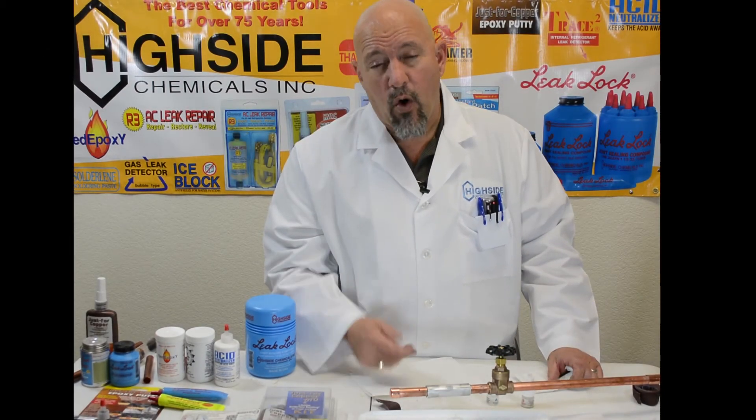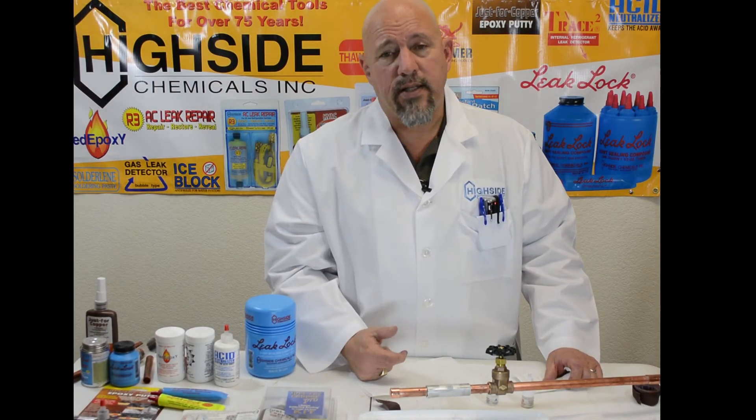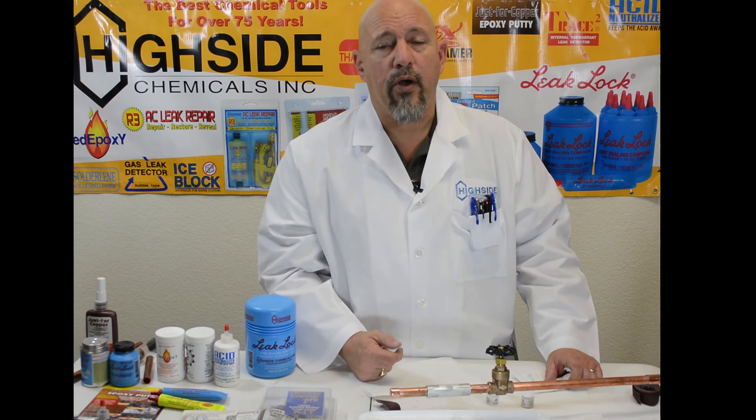Again, HVACR Instant Patch. Contact us here at Highside Chemical or go to HighsideChem.com. Our number here is area code 228-896-9220.